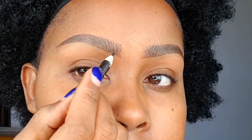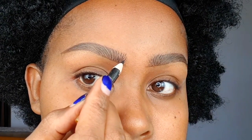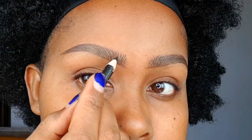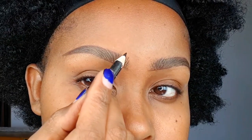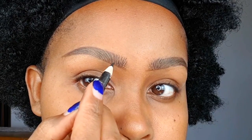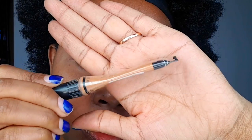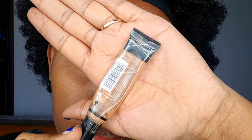This next step is for people who don't have hair around the inner corner — you can do hair-like structures. When doing them, don't draw from the bottom straight up. One stroke can go from the bottom to the middle, the next from the middle upward — mimic your natural hair. Only do this if you don't have hair there; it's unnecessary otherwise.